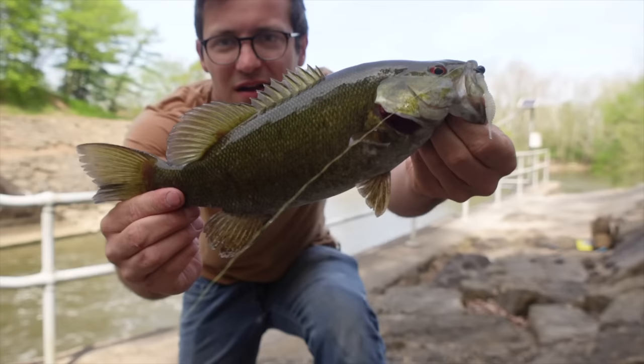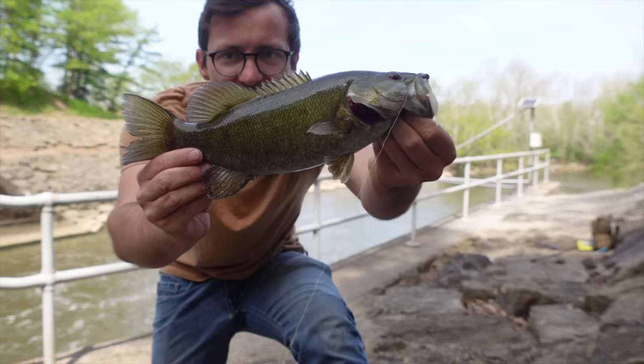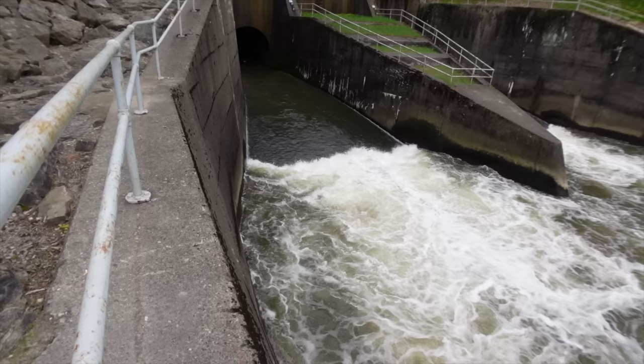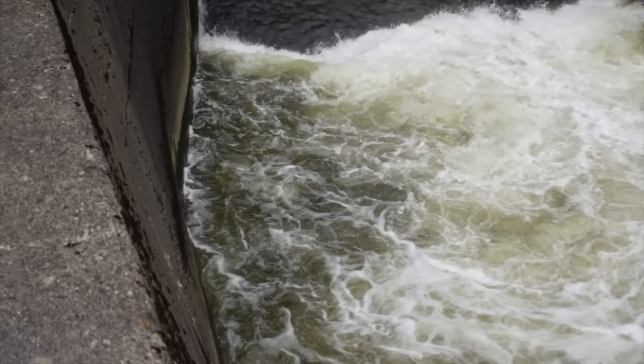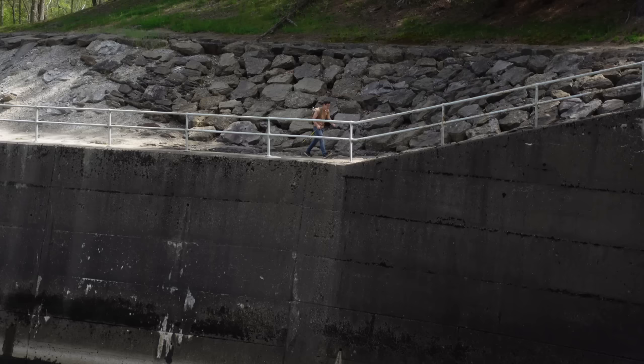It's like clockwork — they're absolutely hammering this jig. Let me show you where I'm pulling these fish out of. There's a lot of water moving through this spillway, but if you look right there you can see a little pocket — a back eddy where the water swirls back on itself and the current isn't nearly as strong. That little pocket is where most of my fish are coming out of. A subtle back eddy like that can hold a lot of fish.